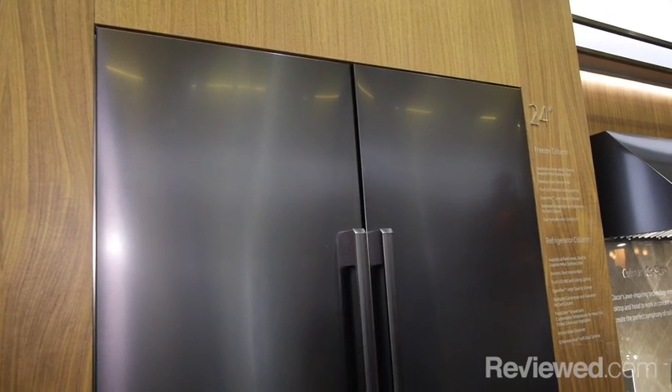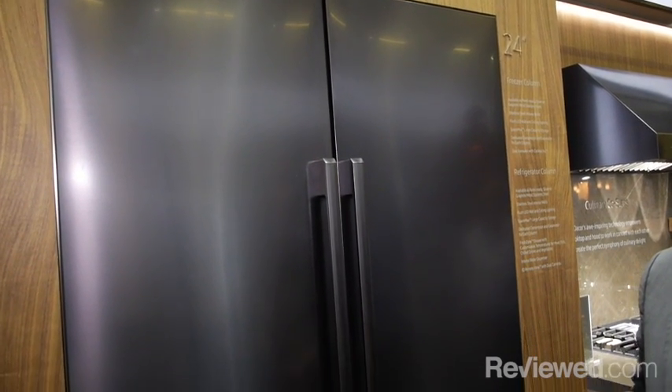Another product we're introducing as part of the Modernist collection is a whole suite of column refrigeration and freezer units. They range from 18 inch to 36 inch in both freezer and refrigerator configurations.